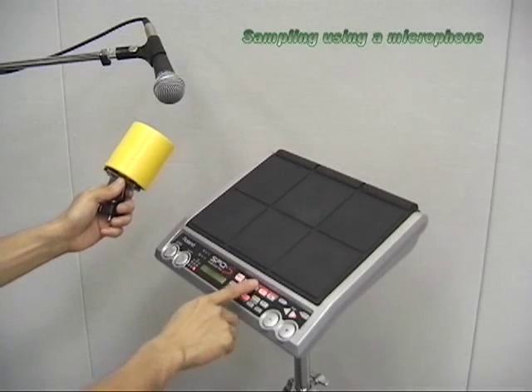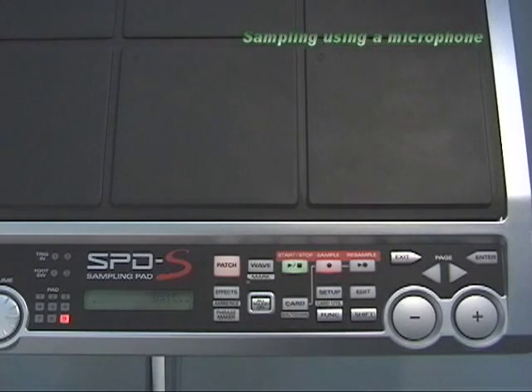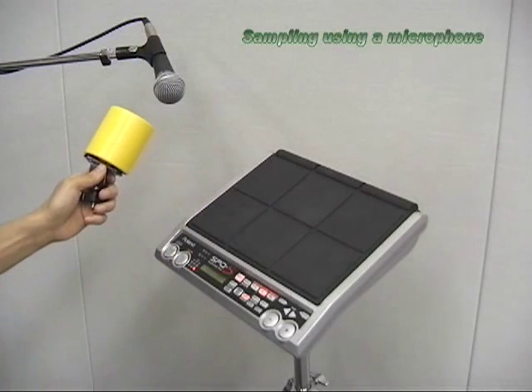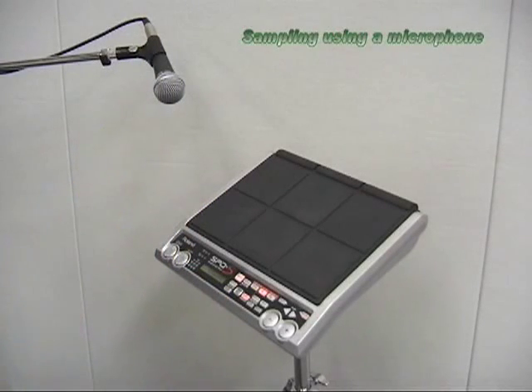Press START. The display shows WAIT. Start the performance and the SBDS will automatically start sampling. When you finish the performance, press STOP.